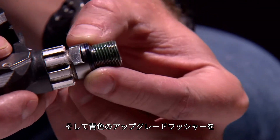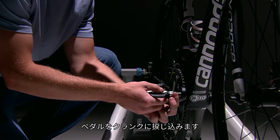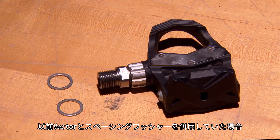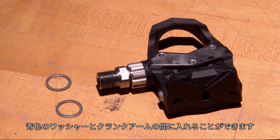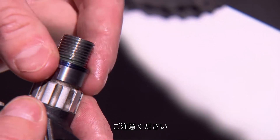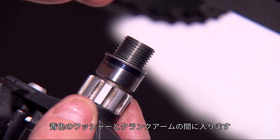Now, take a blue upgrade washer, place it on the step on the spindle shoulder, and thread the pedal onto the crank. If you were using a spacing washer with your Vector installation previously, you can also include up to two of those on each side between the blue washer and the crank arm. It's important to note that the blue washer goes on the pedal first, and the gray spacing washers sit between the blue washer and the crank arm.